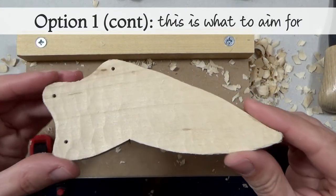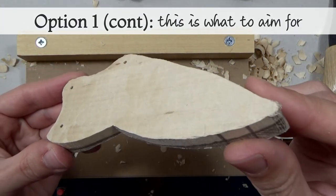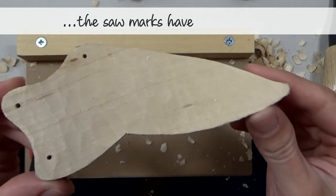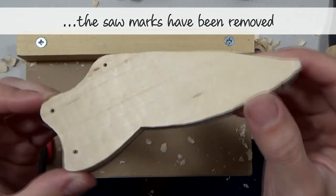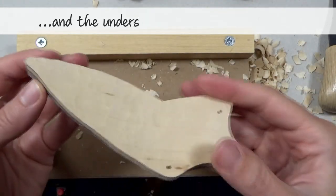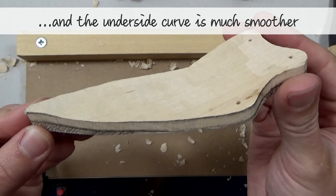This is what we're aiming for. The saw marks on the underside have been removed, and the underside curve is much smoother than it was before.